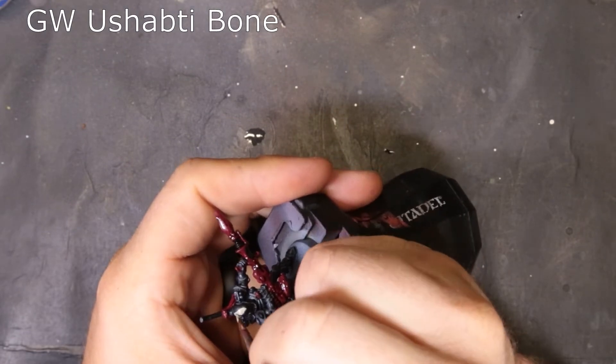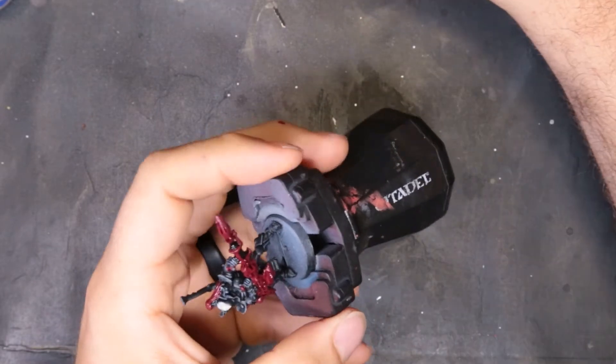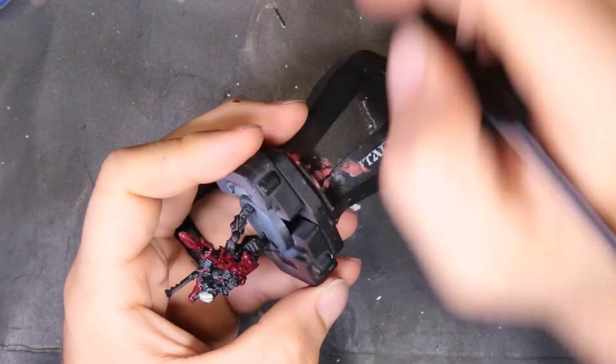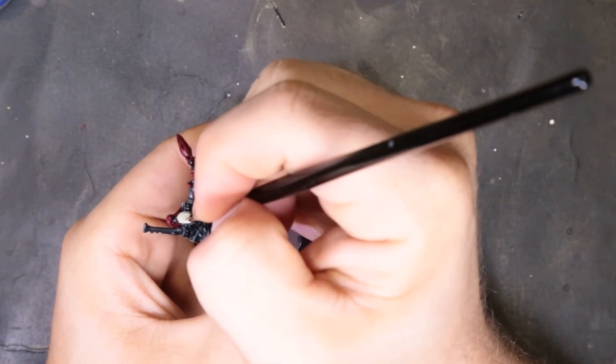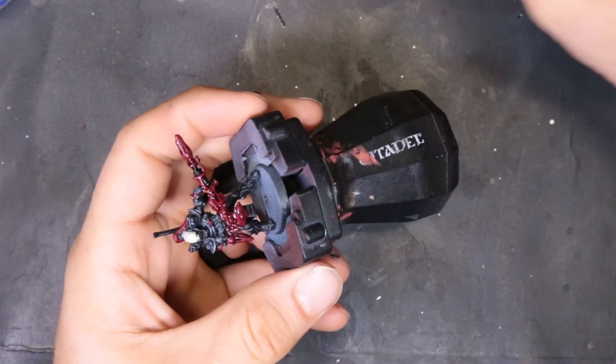For his skull we're going through with Ushabti Bone to start. It's a lot lighter than what I'd normally start any skull with, but it's a very unique and distinctive color for them. We're going to wash it down in a little bit — just be really careful with this one; there's way too much black around him that could really get messed up if you miss a brush stroke.